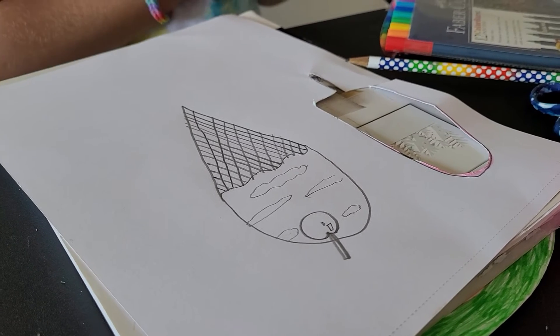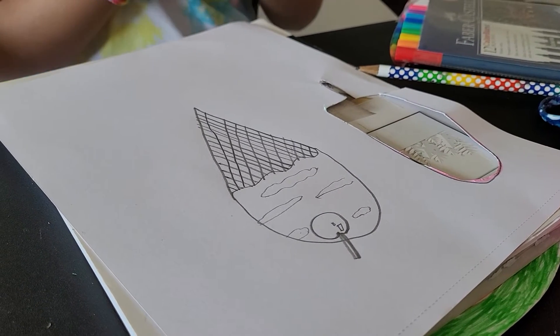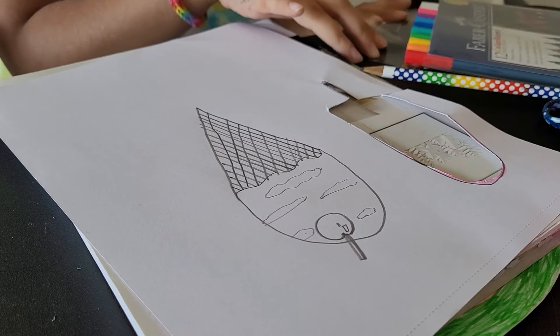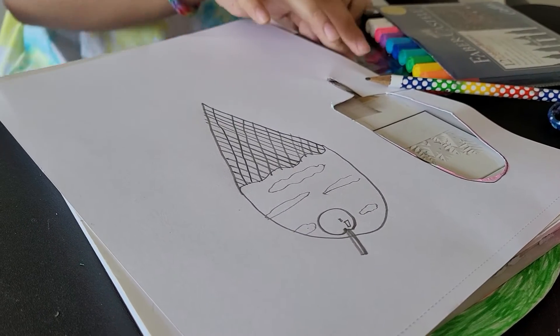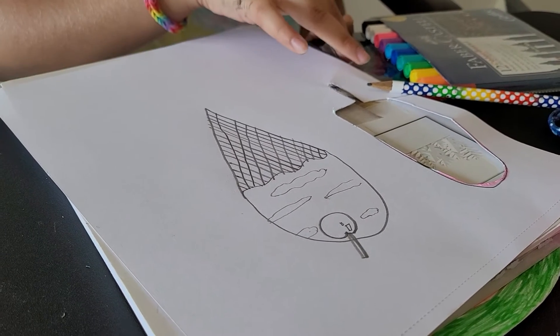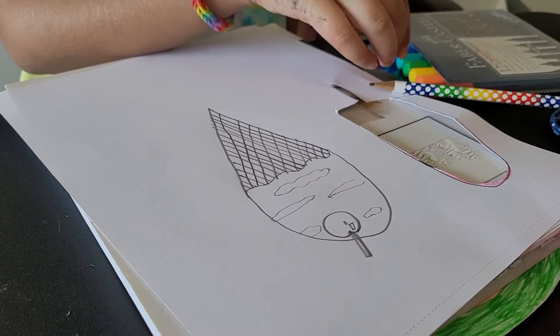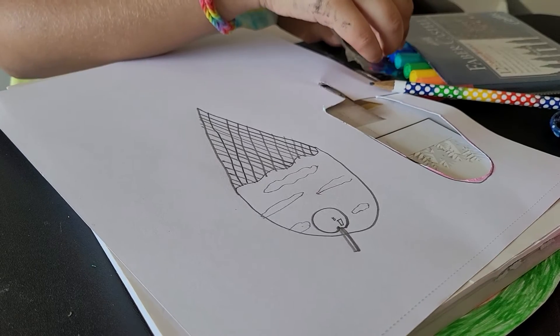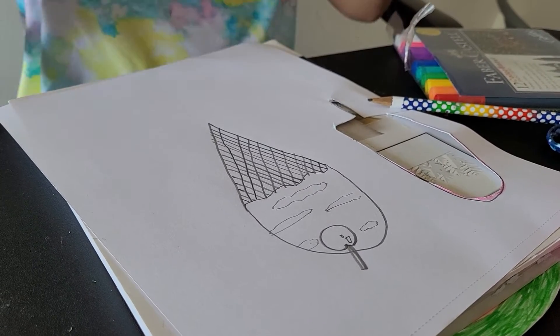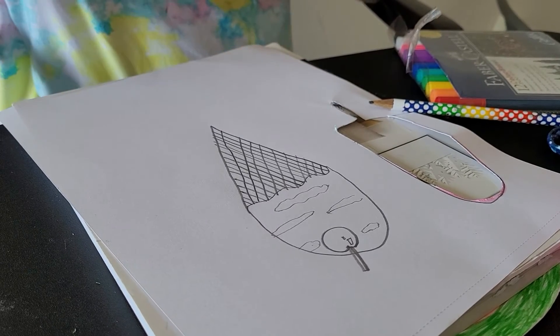Cool! What ice cream flavor should I make? I will make it actually into mint — or maybe blueberry. Blueberry ice cream is good. Once I had it, it was amazing.